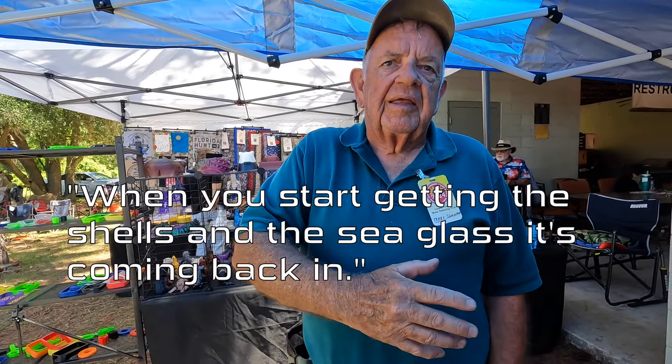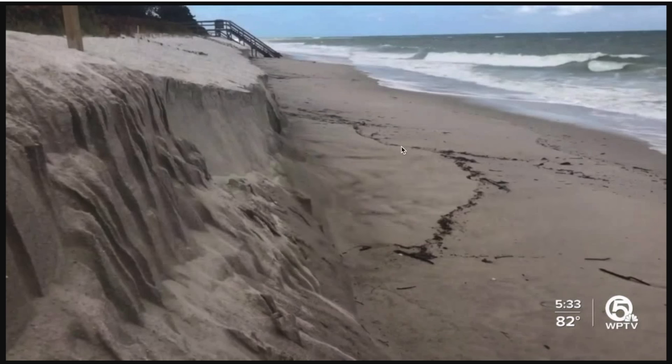So you get tipped off a little bit — that makes sense. What you say about sea glass is interesting. Is that a sign of erosion? Well, no — actually when you start getting the shells and the sea glass, it's coming back in. After a big storm, sand gets washed out, but when you leave something that can move alone, it flattens out — the light stuff comes back in. The storm makes a cut, but eventually gravity moves things back to where it was. That's a sanded beach.